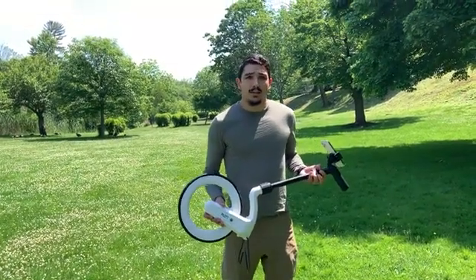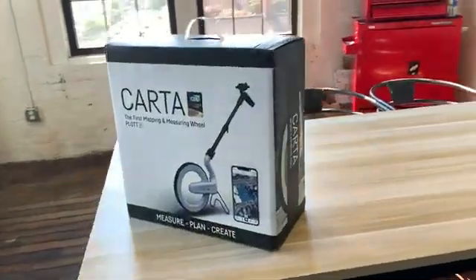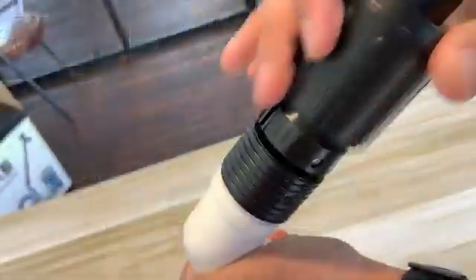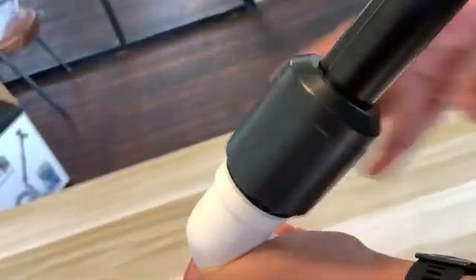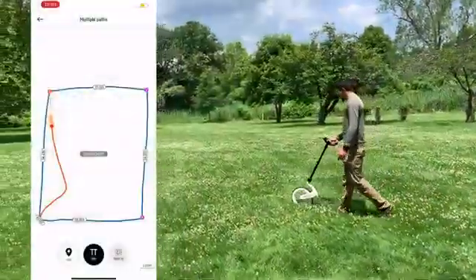Hi, I'm Matt and I'm with PLOT. Today I'm going to be showing you the Carta Smart Measuring Wheel. I'm going to show you everything from the unboxing to the actual assembly of the product, and then how to map out your first project, and then all the cool features that come with it.